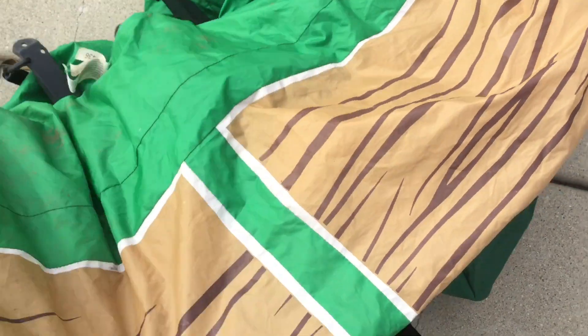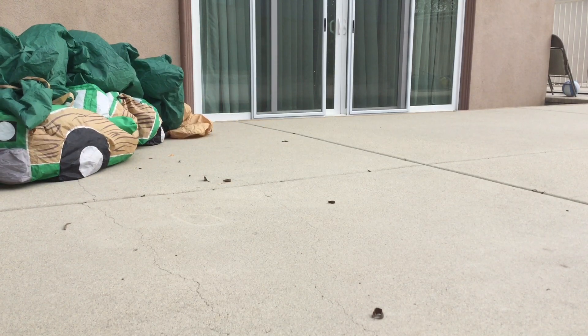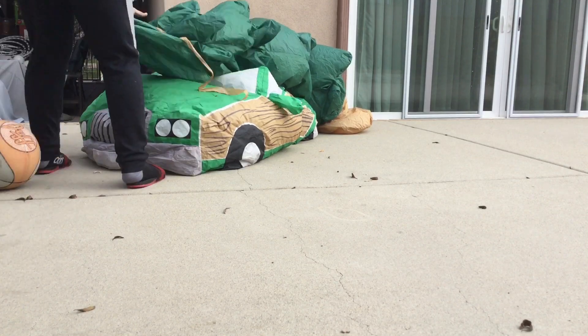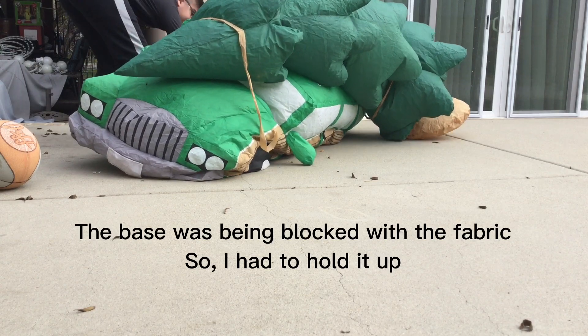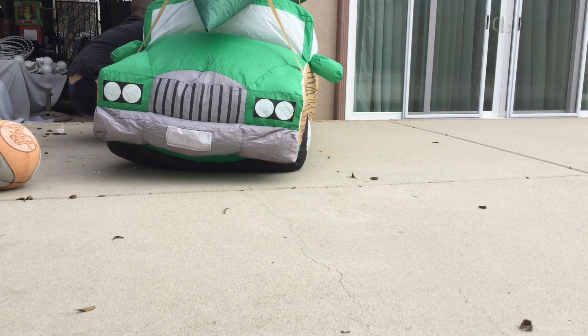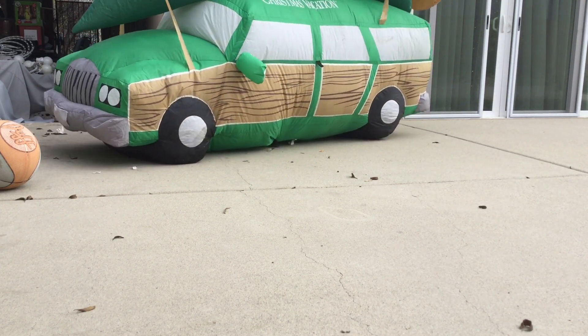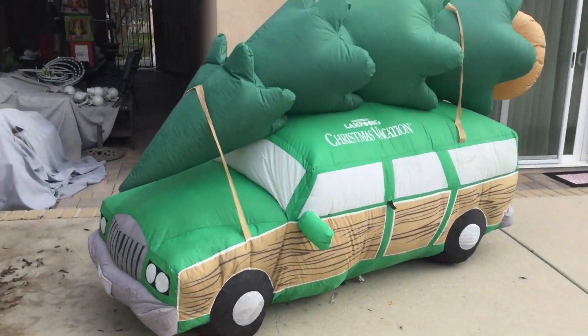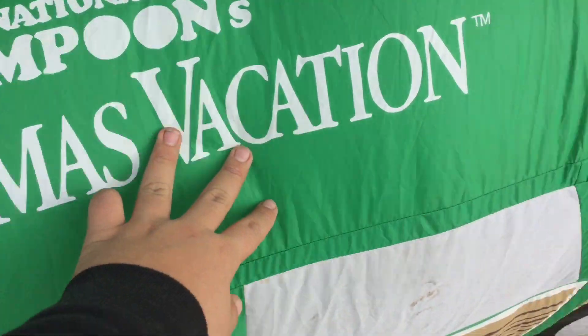I'm going to go set up the base pan and I'll inflate it. This inflatable is a 2-inch slow starter fan, so I guess it's okay — it's a little bit stronger than the 60. Okay, this is the inflatable. I was right — National Lampoon's.